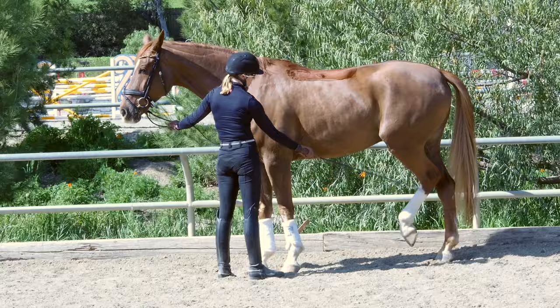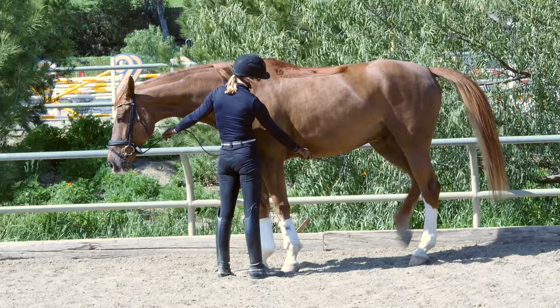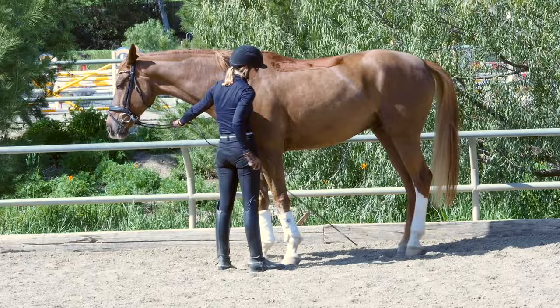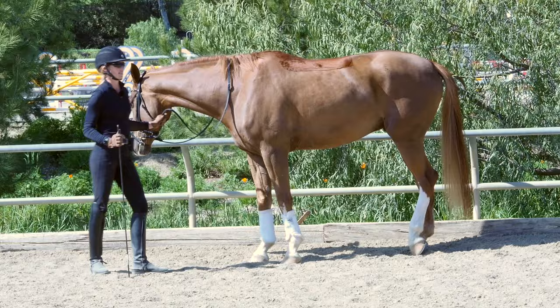Slide down, touch him on the hock, lift — a little higher. If I want him higher I'm tapping repeatedly and then releasing. Same thing with the right hind. You can see he knows I'm going to want the opposite leg so he starts shifting too fast. With him I want him to really wait for me — right hind leg, release, wait, now left hind leg, release, now right hind leg.